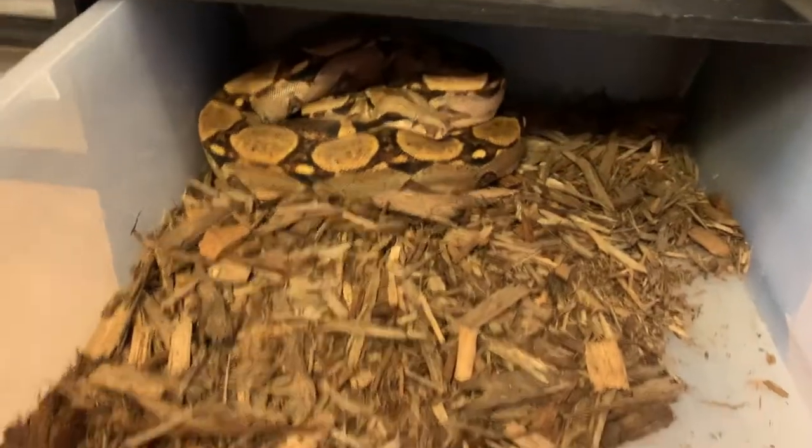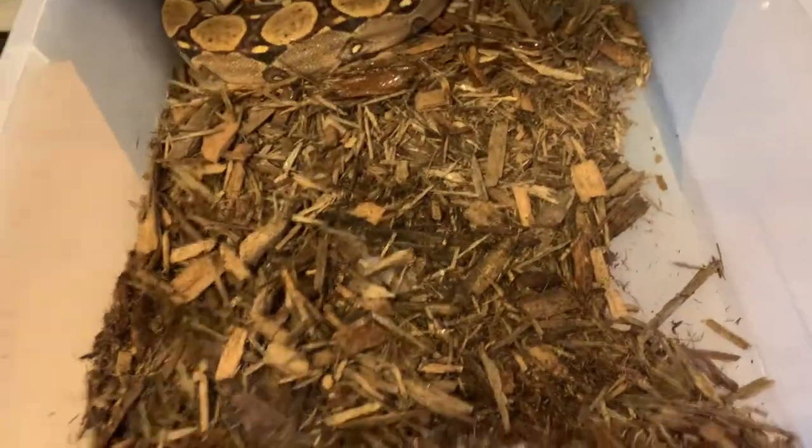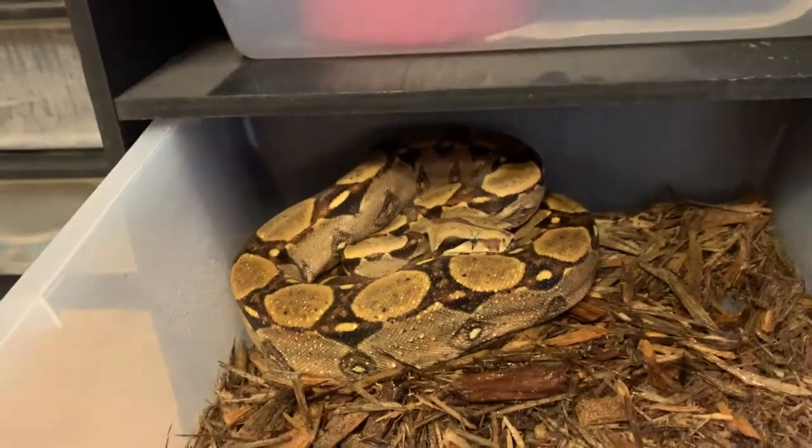This one right here I recently just cleaned — this is a normal het cow boa. I recently cleaned him, so I just spray him. That's about it, but he's really beautiful. One of my good friends gave him to me.